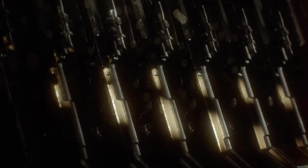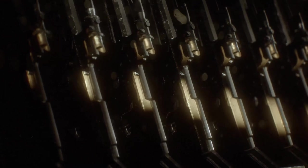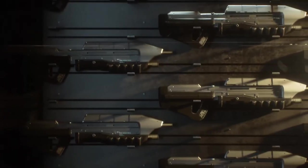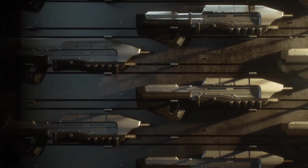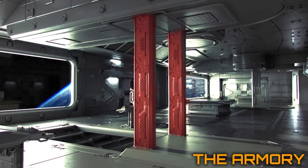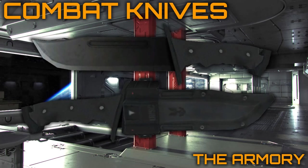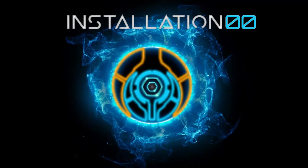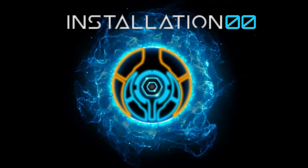Hey everyone, welcome to Installation Zero Zero, and more specifically, welcome to the Armory. This is where all weapons from Halo lore are featured and analysed in detail, and in this episode we look at the knives of the UNSC. I have no idea why I haven't done it sooner, so here we go.